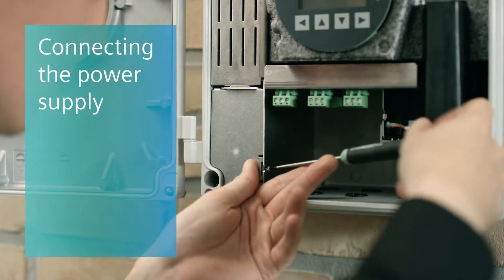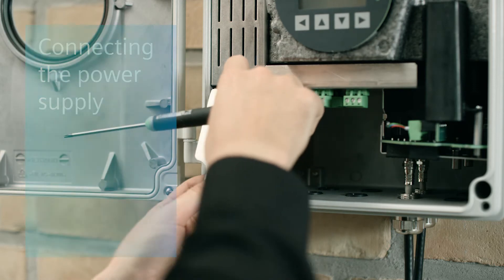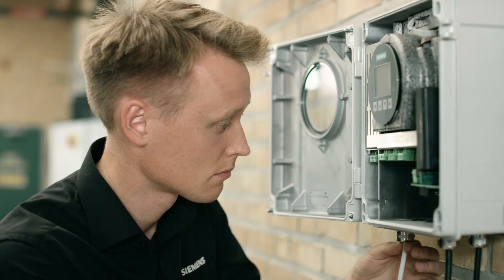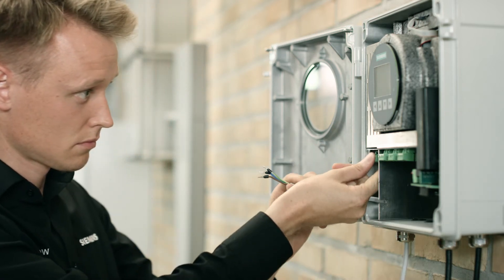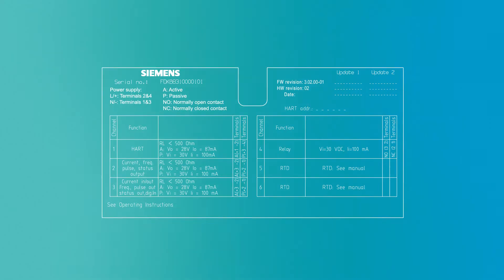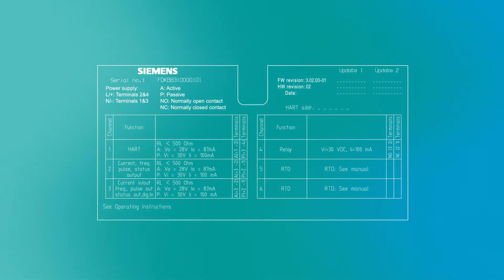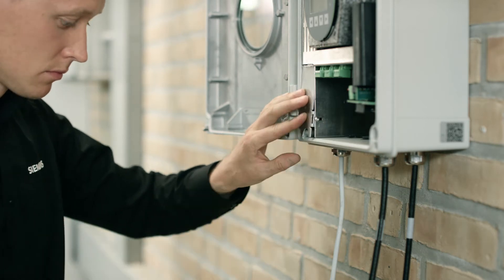To wire the transmitter, unscrew the power supply terminal protection cover screw and remove the cover. Push the cable through the gland and attach the cap to hold the cable in place. Connect the power cable to the power terminal according to the diagram on the label. Mount the power supply protection cover and fasten the screw.